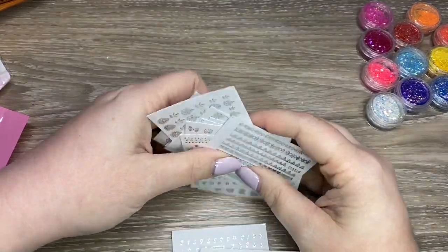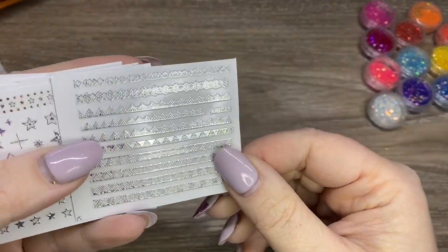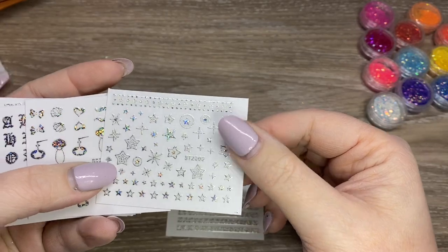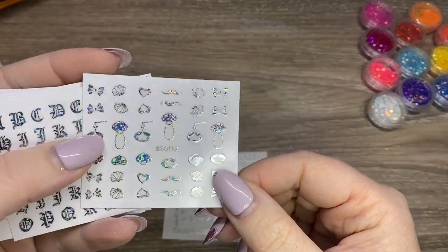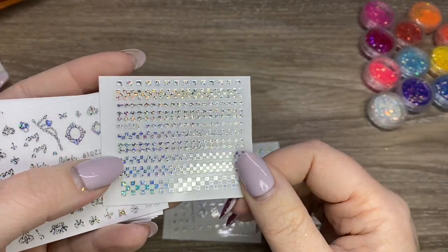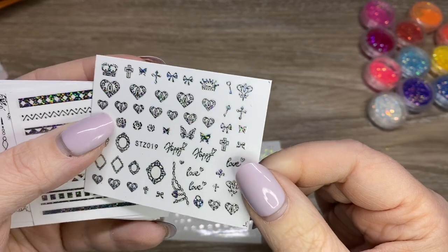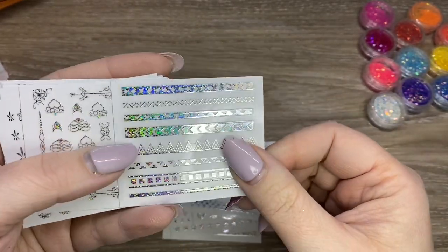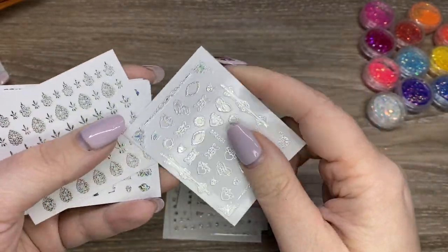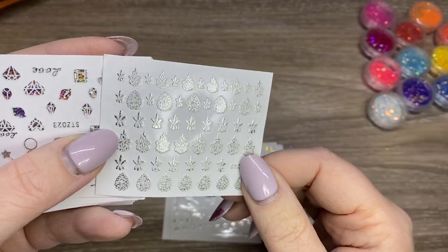I'll flip through them here for you. My lighting probably isn't the best to show off the hollow, but trust me, they are all hollow. There's lots of patterns, there's individual ones, and these are stickers. I thought for a hot minute that they were water decals, but they are stickers. They are very thin. I actually just at the end threw one on my nail and rubbed it in really good, and it actually stayed on my nail for probably three days and I didn't even top coat it. That's kind of what I look for in a sticker.